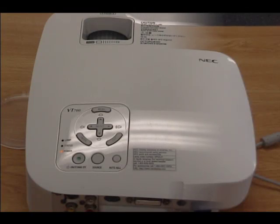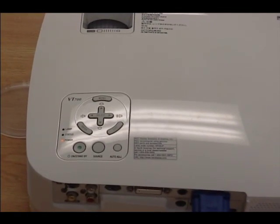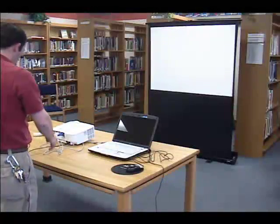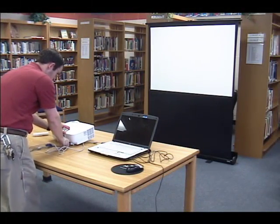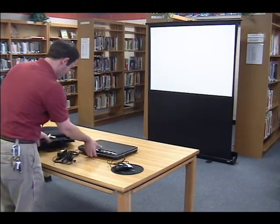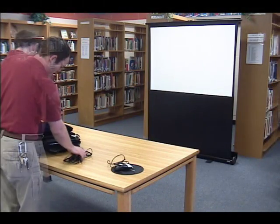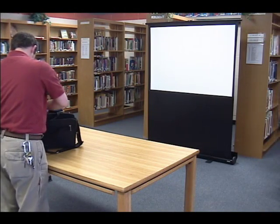Now it is safe to unplug the projector. Now it is time to disconnect the rest of the cables and wind them neatly for repacking. Once everything is put away, you are finished.